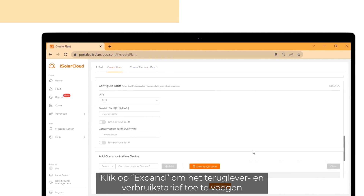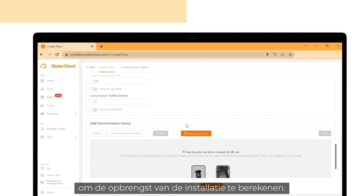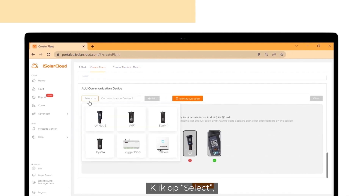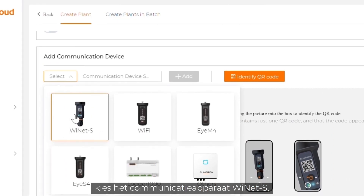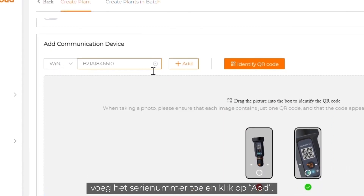Click on expand to add the feed-in and consumption tariff to calculate the plant revenue. Now you have to add the communication device. Click on select, choose the communication device Ynet S, add the serial number and click on add.